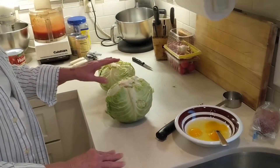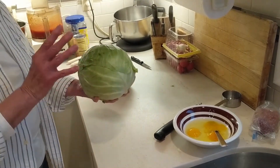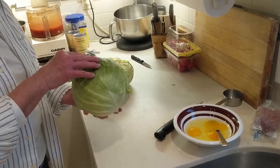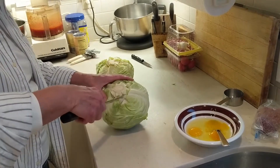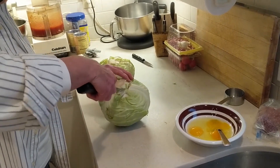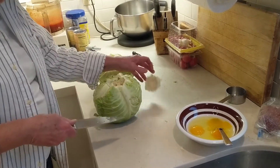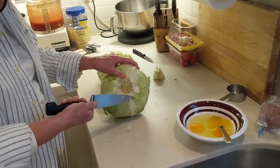First I'm going to talk about the cabbage. You want to get cabbage that's flat on top. You don't want the pointy cabbage — those leaves are just not big enough. First you take out the core: take a big knife, go around at an angle, and take out the core. Then take out more of it in little pieces.